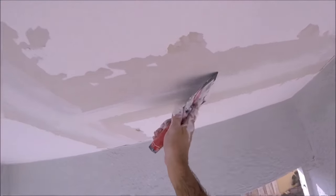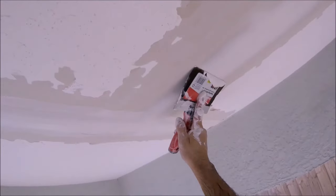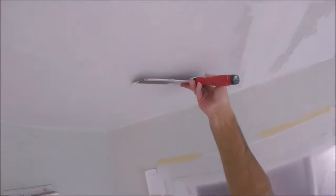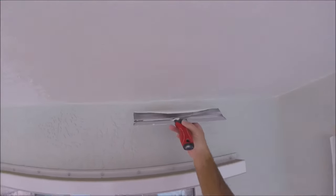Just kind of wipe it down, get it smooth so the second coat goes on real nice. Next it was time for the skim coating. I used an all-purpose joint compound and I didn't thin it down much, because when you're going over a texture like skip-trowel texture, you want to keep most of the body of the joint compound.